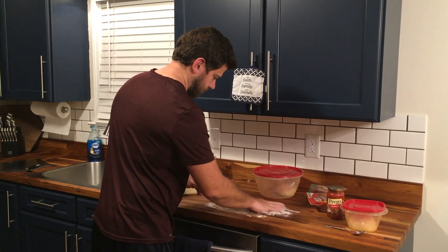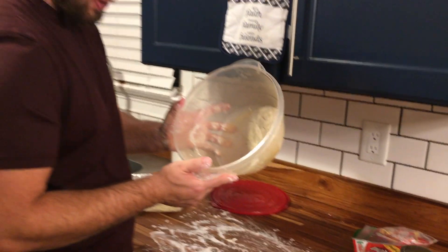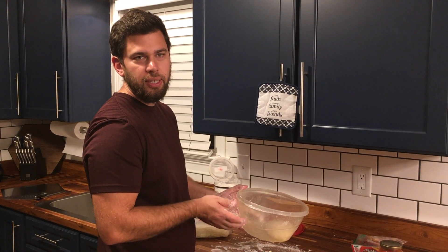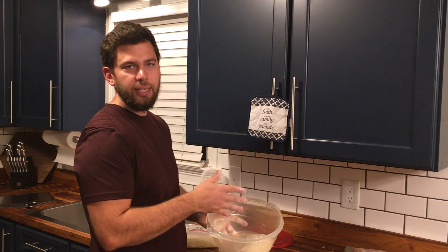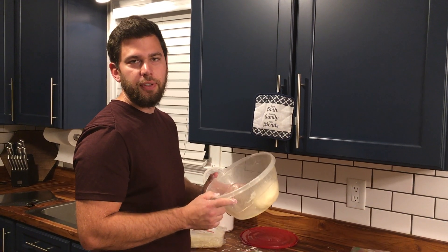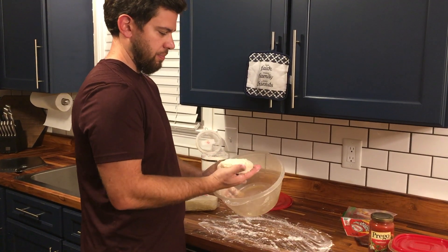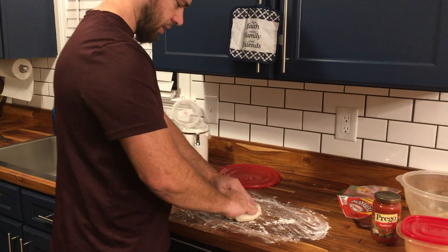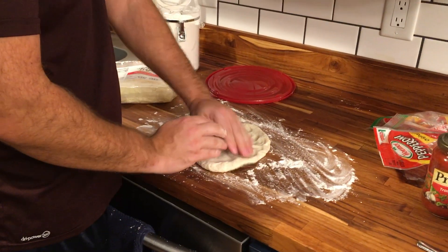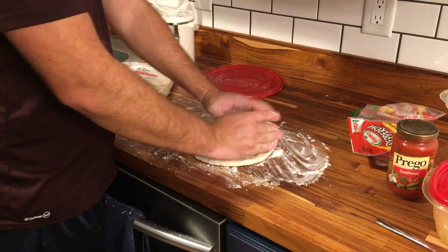A little flour on the counter and my hands. We've got a nice dough ball — perfect for one pizza. I did one cup of flour to make one dough ball. If you were doing a large quantity, you could do four, six, or eight cups of flour, let it rise, then cut it into smaller pieces and let it rise some more. Either way works — if you're going to do that, let it rise two hours and then put it in the fridge to rise some more. Here we go with our one dough ball — just going to take it and flatten it straight out, not doing any weird folds that would mess up the texture. Nice and stretchy.